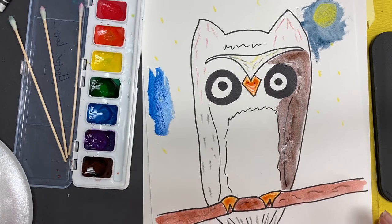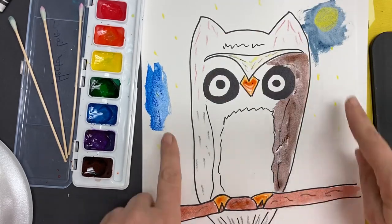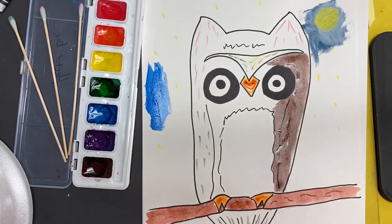You'll just have to play with the colors and see what you like. Get an extra piece of paper if you want to see what the colors look like before you put it on your picture — that way you can practice on a blank piece of paper.